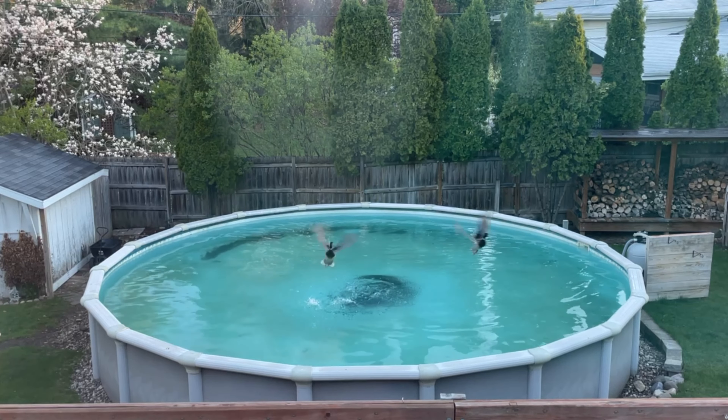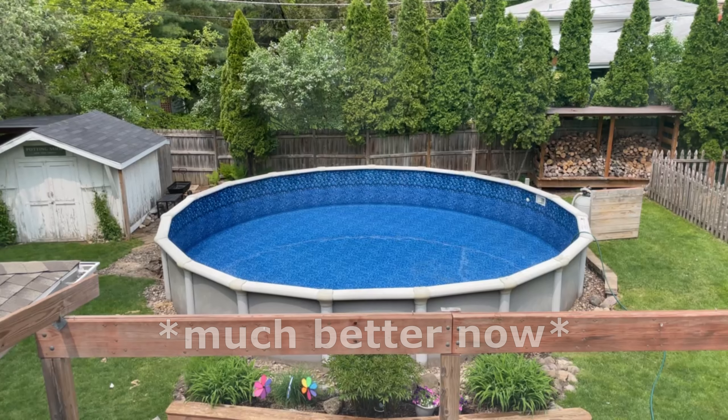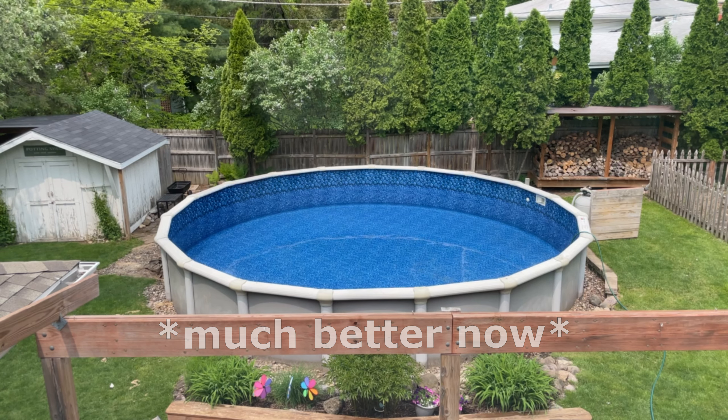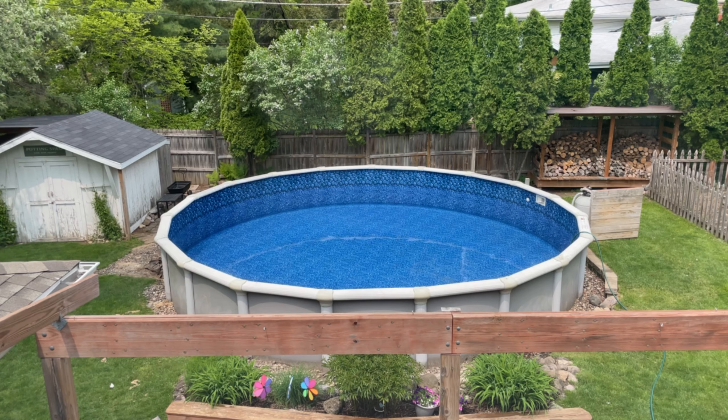This isn't a how-to, but it kind of gives you the vibe of what it's like to have a new pool liner installed on an above ground pool. Thank you so much for watching our video. Please consider subscribing if you haven't, like and share our video, and we'll see you on the next video. Bye.